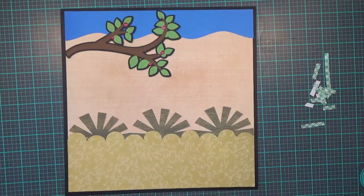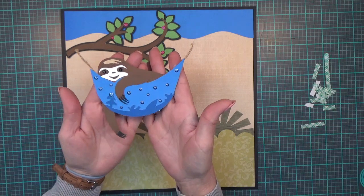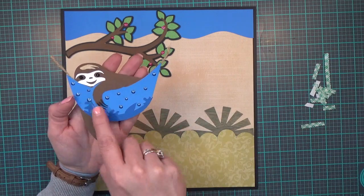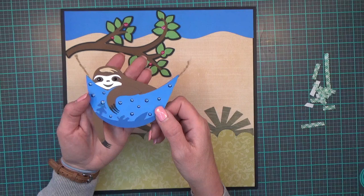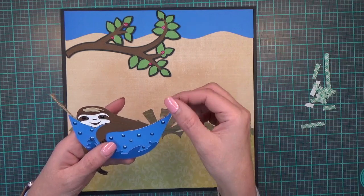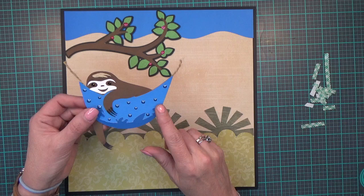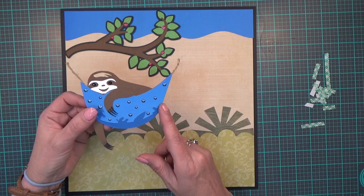My next image is my little nap-time sleepy-time sloth, cut out and paper pieced together. I've put some blue Nouveau drops to decorate his little sleeping sling bag. He's a little three-toed sloth, and for his little eyes I used black gems. Instead of cutting out the little black strings, I used twine. My little sloth comes from the Cricut cartridge 'Awesome Animals.'